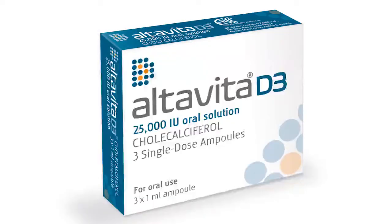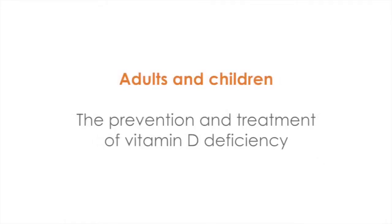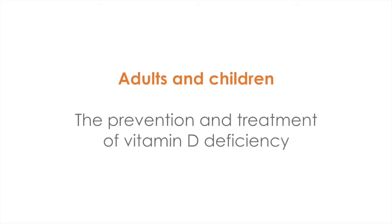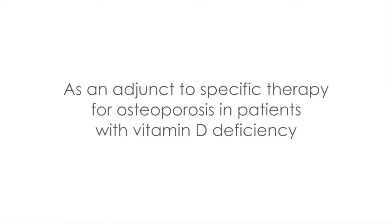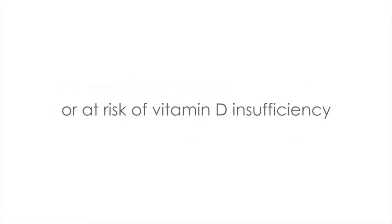This short film is to tell you about a licensed liquid vitamin D preparation. In adults and children, it is indicated for the prevention and treatment of vitamin D deficiency, and as an adjunct to specific therapy for osteoporosis in patients with vitamin D deficiency or at risk of vitamin D insufficiency.